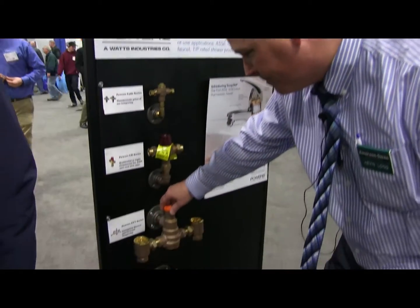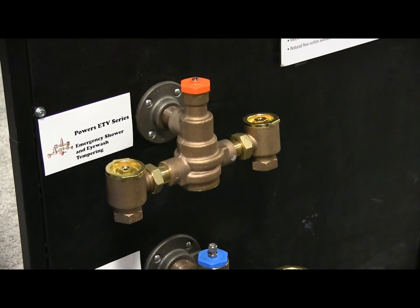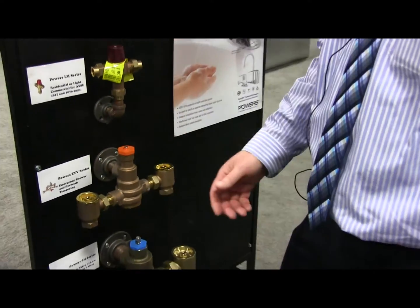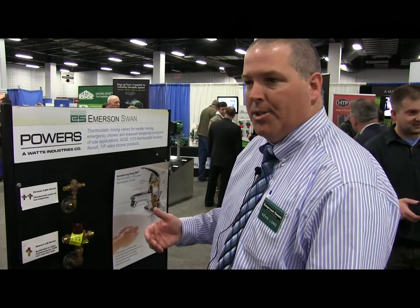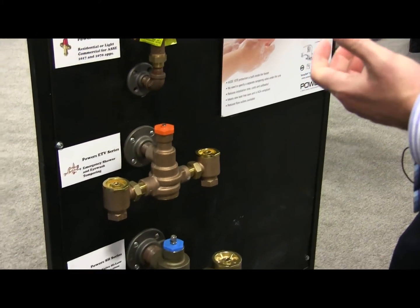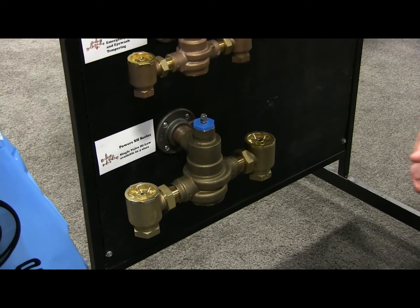Moving down the board, we do the larger thermostatic valves. The ETV series is specifically designed to provide tepid water to emergency showers and eyewashes. One of the requirements that you have to comply with there is you have to have a cold water bypass. So if there was a failure of hot water, you still need to be able to supply the emergency shower with 30 gallons. We use a really nice paraffin wax motor that reacts very quickly to temperature changes.